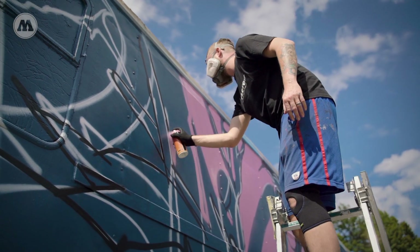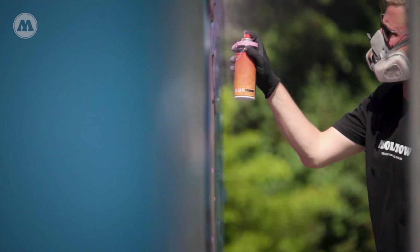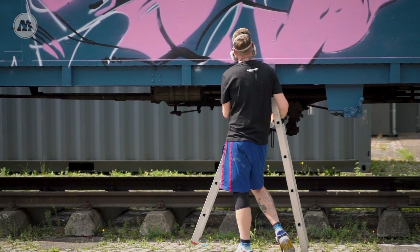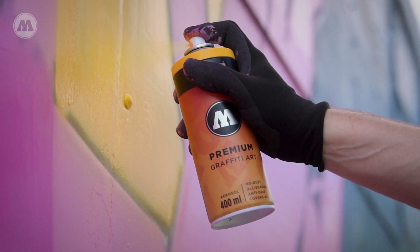I definitely go for the most colourful and the brightest colours when I paint something. I always love all the ranges of pink, yellow, orange, blues — that's also the main colours I use. I never use dull colours. You will not find me with a military green or something painting some walls.